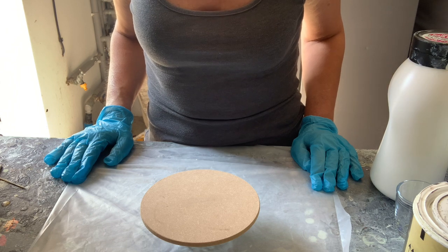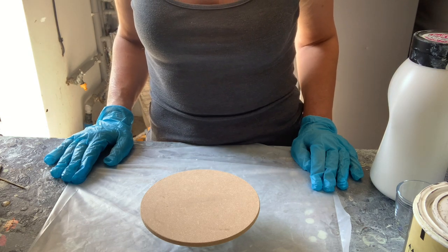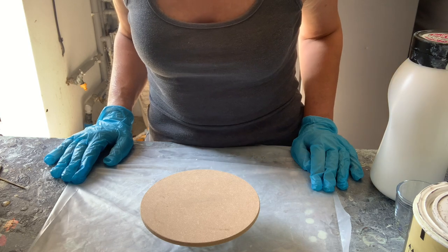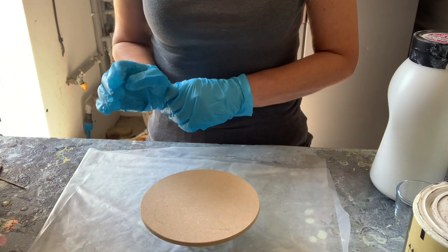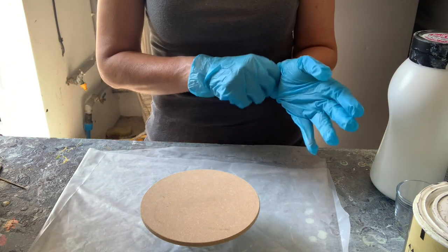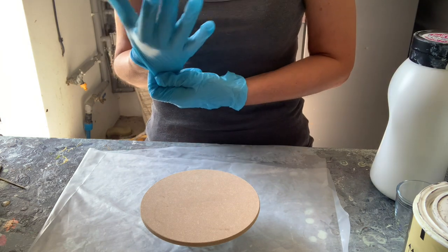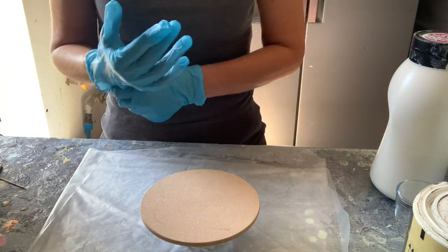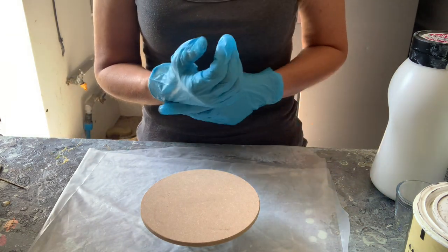It's the complete opposite. Whereas if you do the Dutch pour, you're working with paint and water for 90% of the time - you may add a bit of Floetrol if you want, you don't have to at all. However, this one is a completely different science. And I mean science, because you're working with lots of different products to get the results you want, and it can be a little bit frustrating.